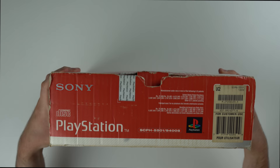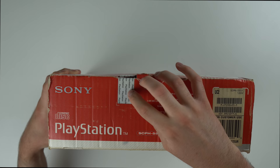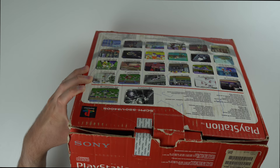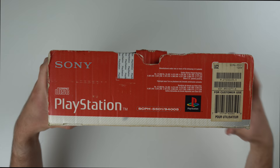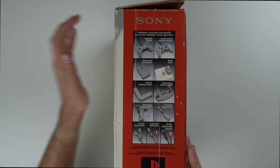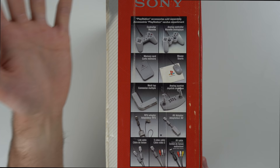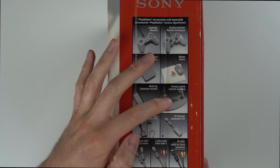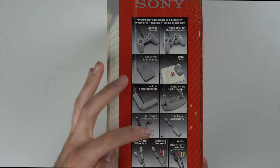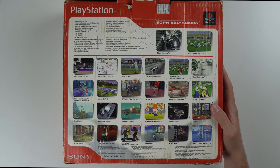The box is actually not in terrible condition considering it's about 20 or so years old. We've got all our stickers and the original warranty seal up here, which is obviously cut because it's been opened before. There's the model number, which doesn't mean much to me right now. On the side it shows accessories you can get for the PS1: the analog stick controller, memory card, a mouse — I didn't know they had a mouse — a multi-tap for four players, analog joystick, RFU adapter, AV adapter, link cable, S-Video cable, and AV cable.